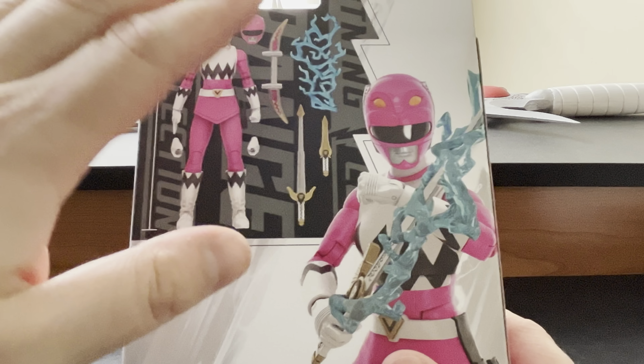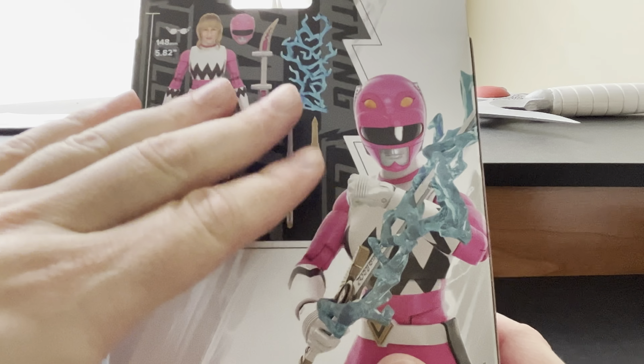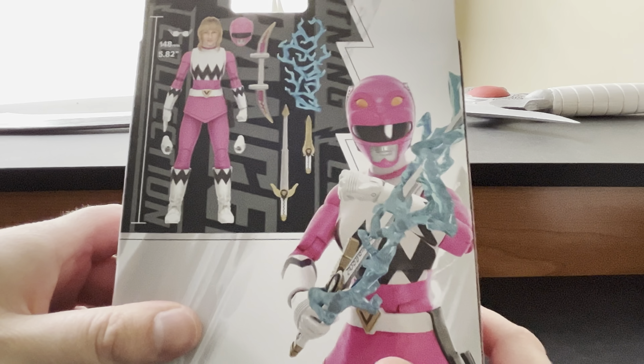Good amount of accessories for this figure, which is something we love to see. This has everything you could want out of a Lost Galaxy figure. It would be better if we got the Corona head sculpt too, but I will be patient for that because Corona is my favorite Pink Ranger.